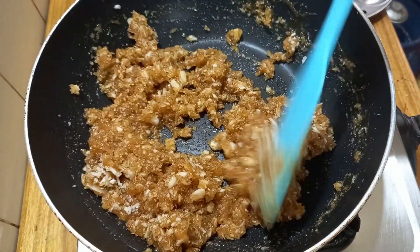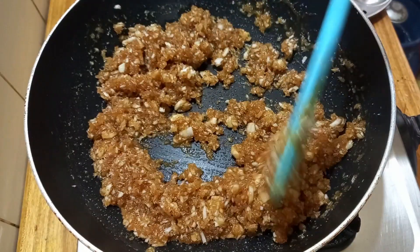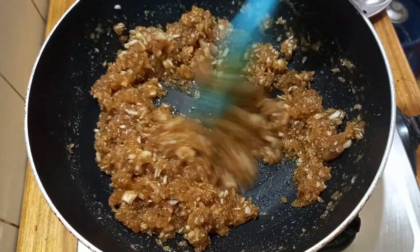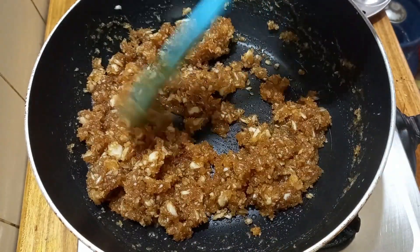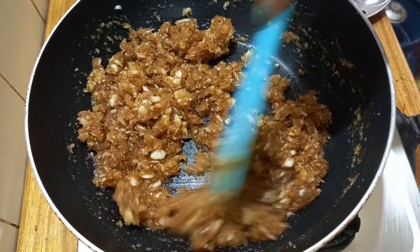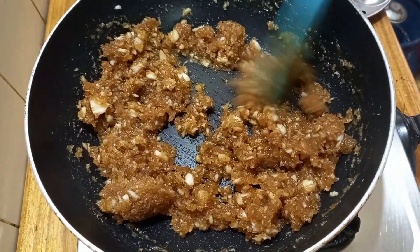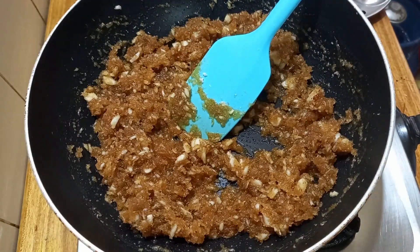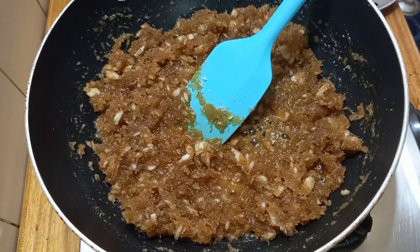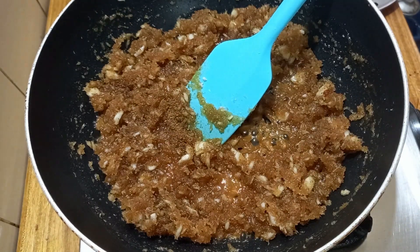Now we will mix it in a little bit. We will use it and mix it in a little bit. This is optional.